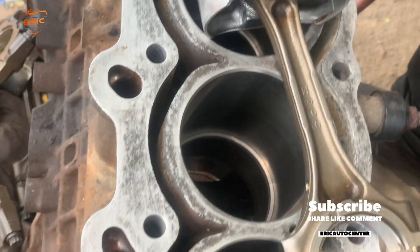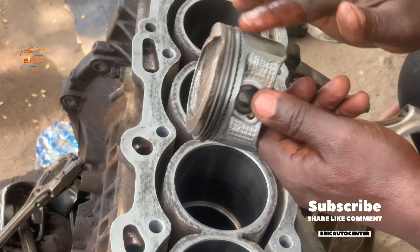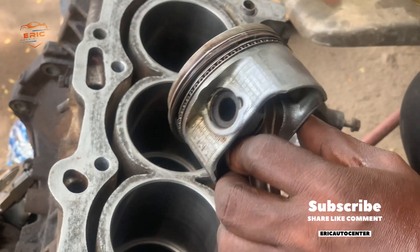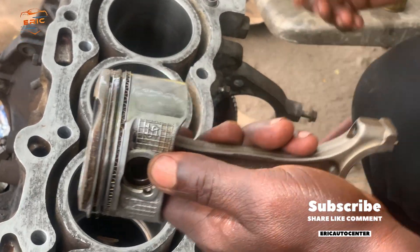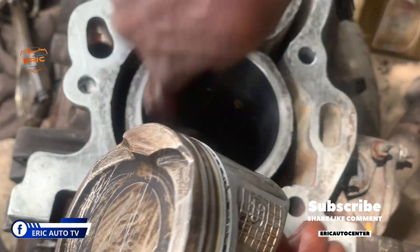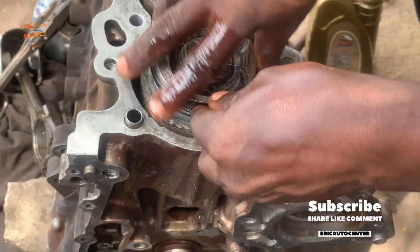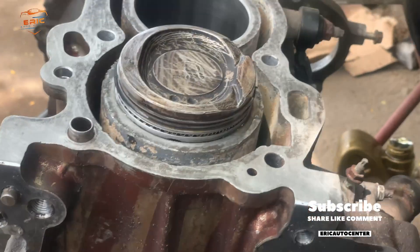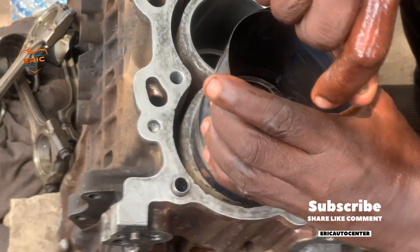After installing all the rings, apply oil in the cylinder lining and on the piston throughout. Apply oil on the rings throughout, and apply oil in the connecting rod cap through the bearing. Then make sure you have a proper piston clamp so that you can make your work easier. Some people don't use a piston clamp — they use improvised things to compress the piston — and sometimes that may end up breaking the rings.